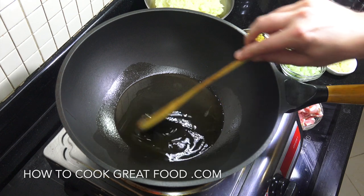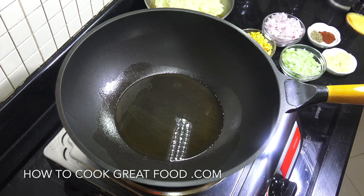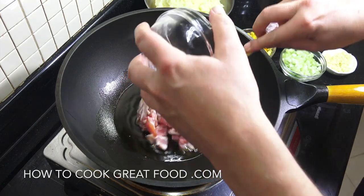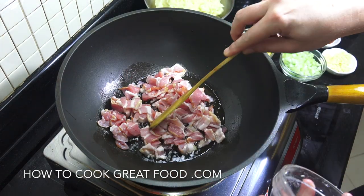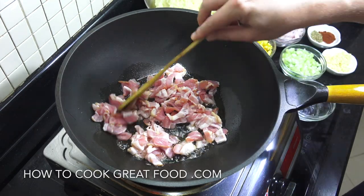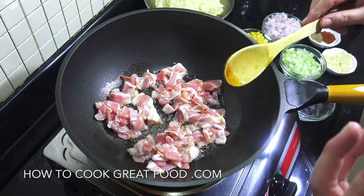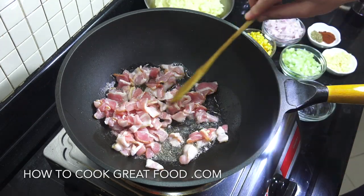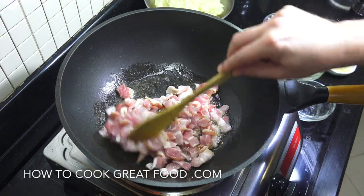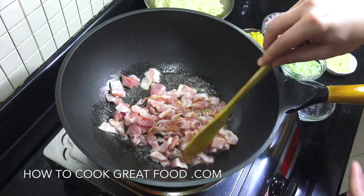I've got some oil in the pan — I'm using sunflower oil but you can use a different oil if you want. What I like to do is get the bacon in first, cut into small pieces, and cook for about four minutes on a high heat. You can use any type of bacon — streaky, back, smoked or unsmoked — that's entirely up to you.